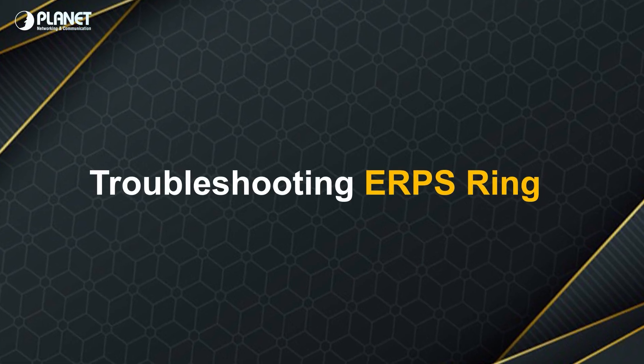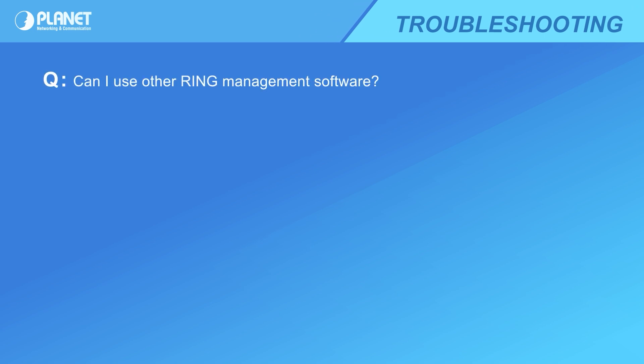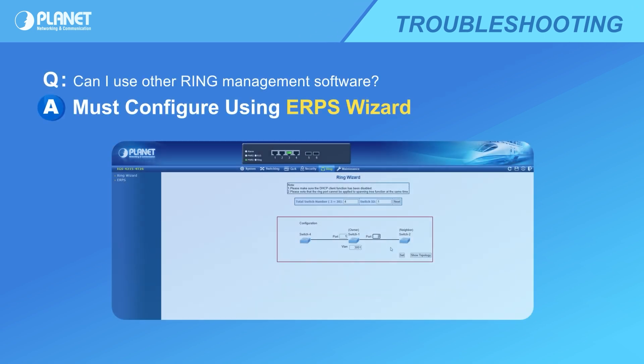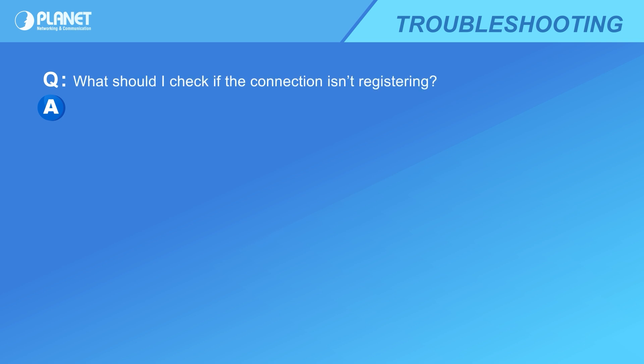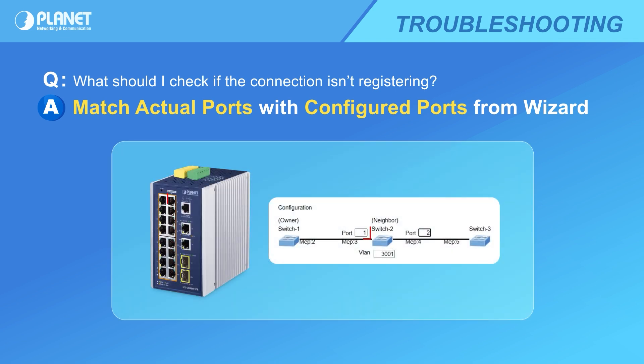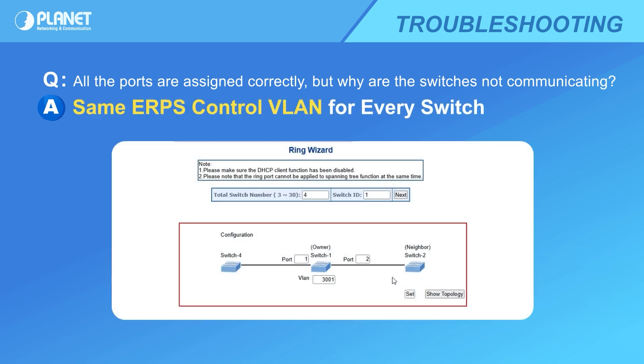If you experience network failure with an ERPS ring network, here are some common troubleshooting steps to consider. When configuring the network, make sure it is done with the ERPS wizard, as this is the primary management software for the Planet ERPS ring network. The connection port configured in the wizard must match the actual port being connected to. When choosing the port connection for each switch, make sure the ERPS control VLAN number is the same for each switch — this ensures data can be transferred between switches.